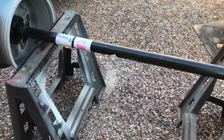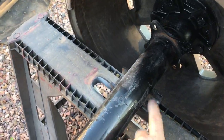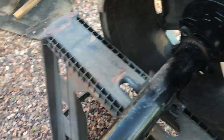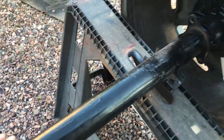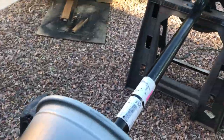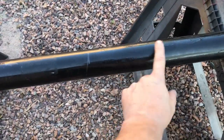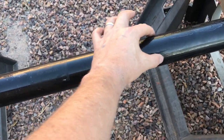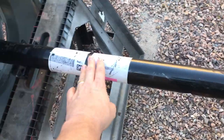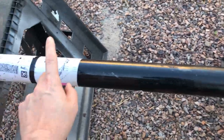I've got the axle up on some sawhorses here. I've got the wheels on because I want to put extra weight on the factory-installed spring perches so this doesn't tip back and forth. I've got the axle tube up here, I'll take my measurements, and then I'm going to take the flap wheel, take all this thick paint off both sides, get it measured, and weld on two new spring perches. Here we go.